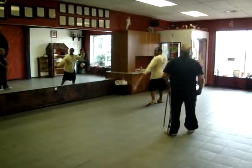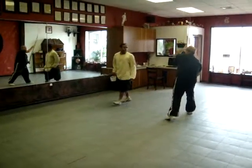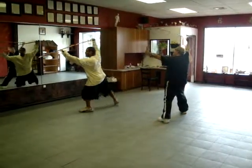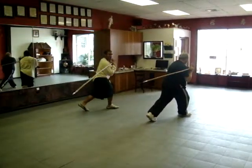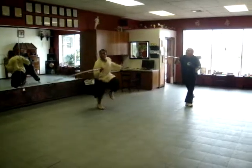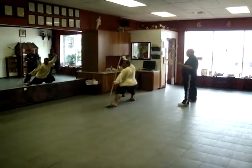And you've got a kick here. So you come out of — so you're here, you'll turn, left foot kicks up, then leaves. Right, back to the target. Thrust. Yeah. Stop. That's all. Thank you.